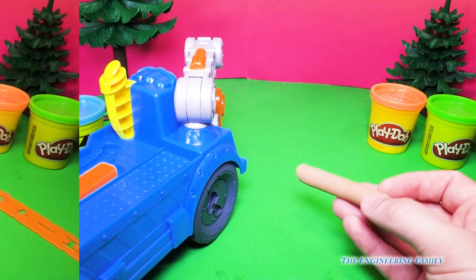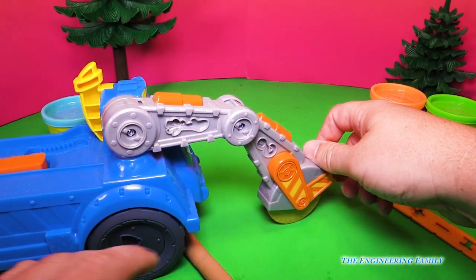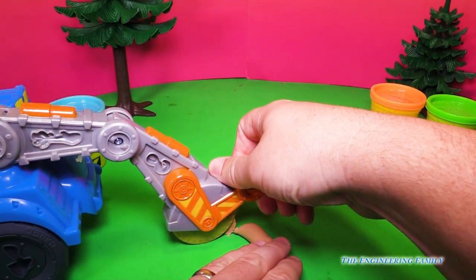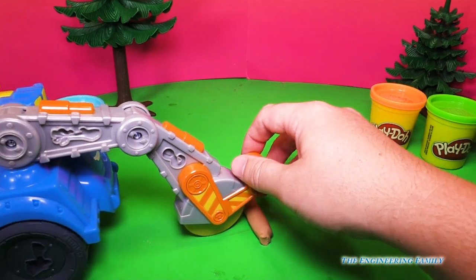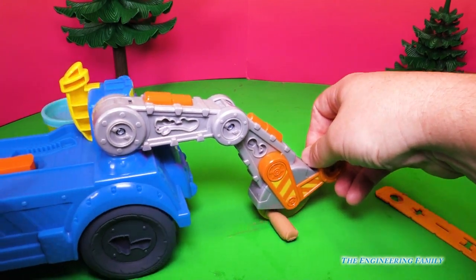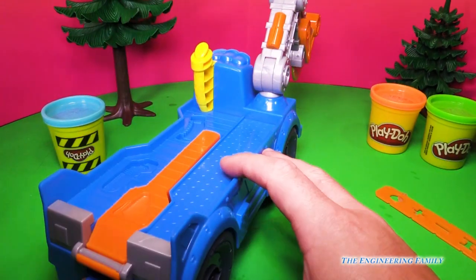Let's use the buzz saw now to cut it. So here's the buzz saw blade. Let's put it down right here. I guess I gotta use two hands. And just cut it along, just like that, and we've got two pieces. Let's do another piece. Now with a real saw, you'd have to wear safety glasses and all kinds of things to make sure you're safe. But not with this!